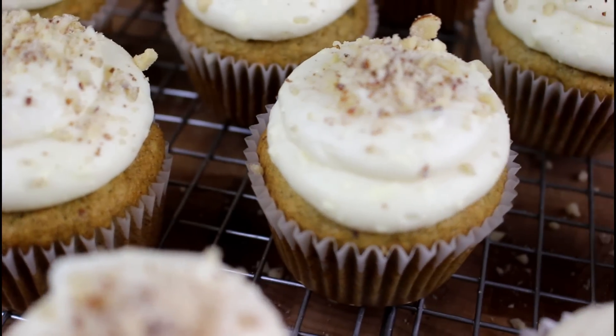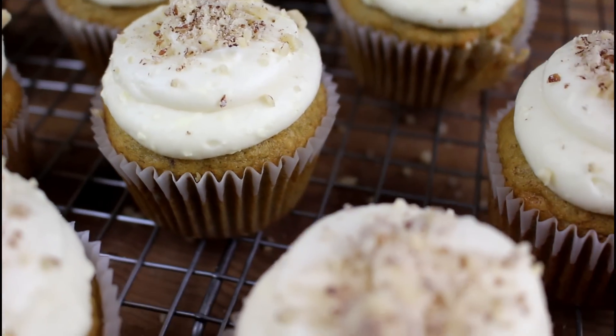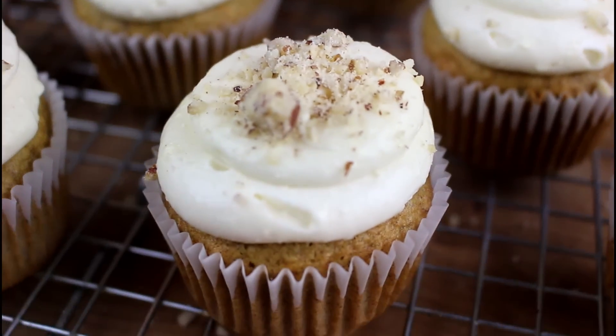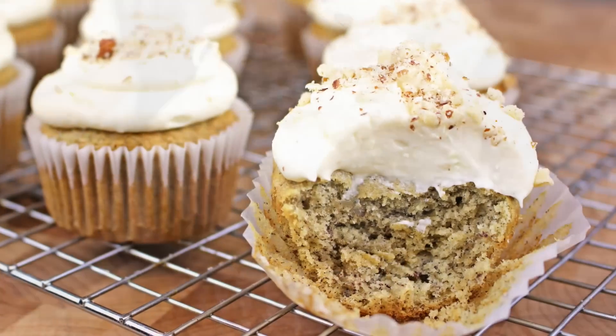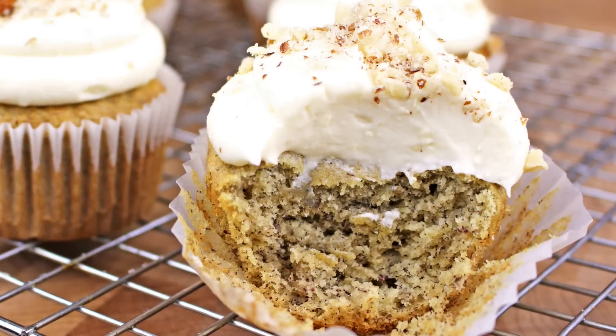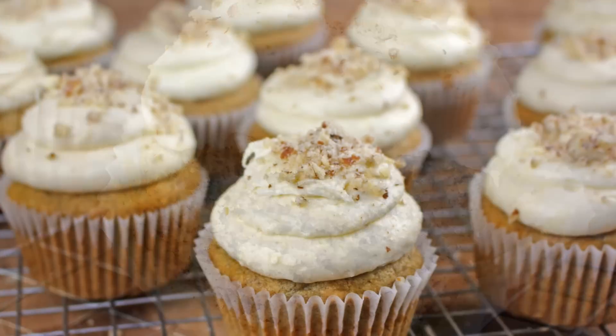Hey guys, what's up and welcome back to Gretchen's Vegan Bakery. Today I am sharing my recipe for banana cupcakes with cream cheese frosting. These cupcakes are so moist with a generous frosting of cream cheese icing.